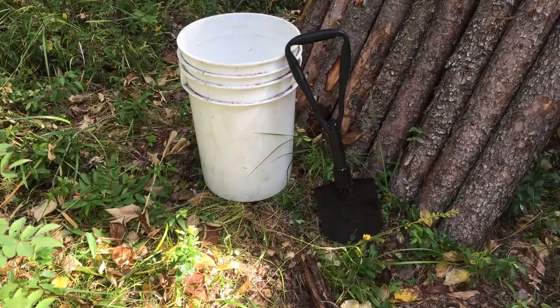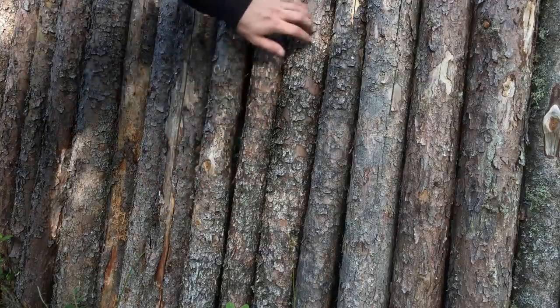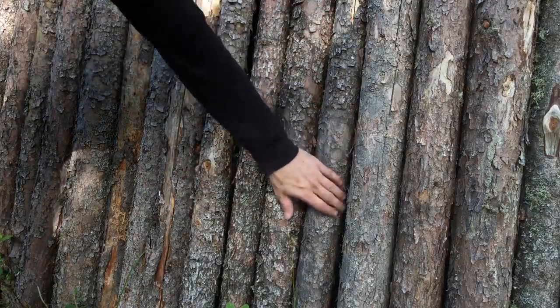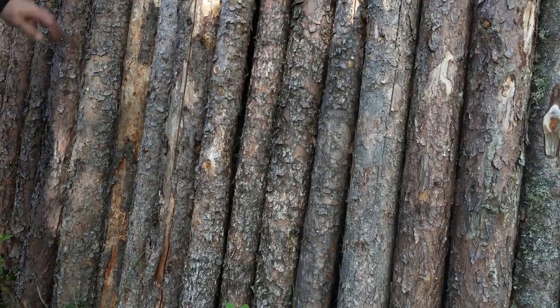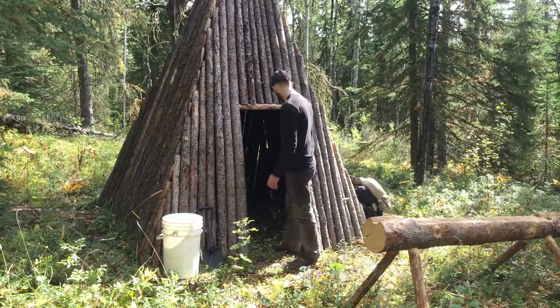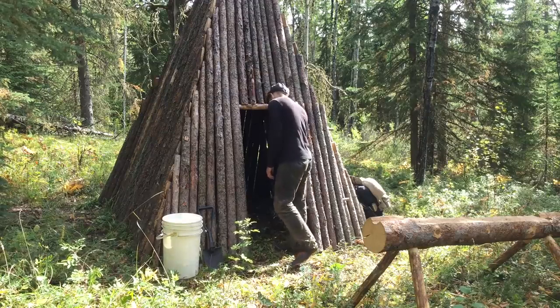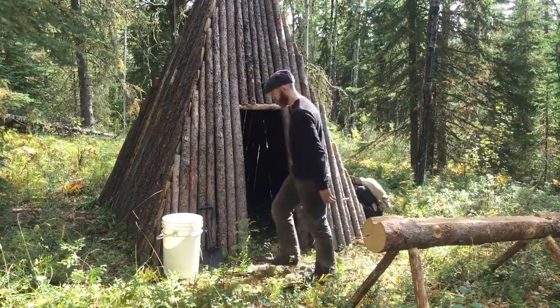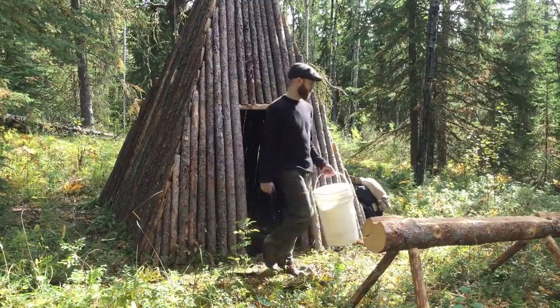With me, I've brought a pail and a small shovel. These tools will be quite handy for the finishing process of my log home. I need to fill all the gaps between the wall logs and ensure a waterproof seal is achieved. After some deliberation, I finally come up with a plan that should work quite well. I grab my tools and make my way down to the spruce stand just south of my shelter.